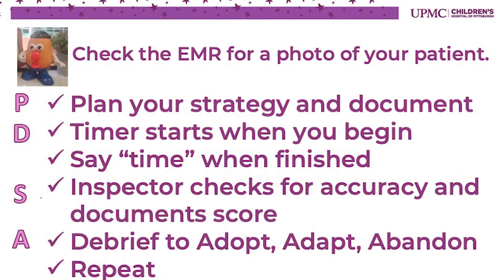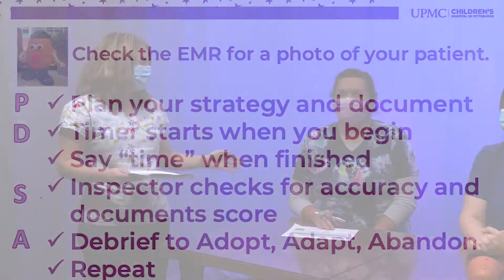We're going to be developing our plan — plan your strategy and document. Amanda is going to be doing the documentation. Aaron is going to be our timer and track the time that Amanda, our implant specialist, takes to put together Mr. Potato Head. Before we start,